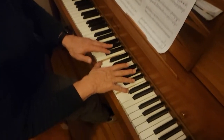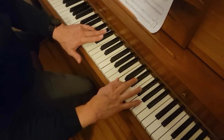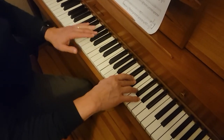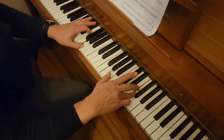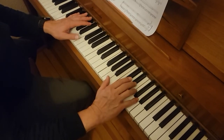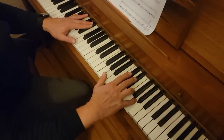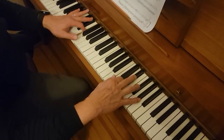And then C with A flat on the left, D, E flat, F with B flat on the left, and then G, F on the left, and then A flat with G, E flats together, and then F with D.